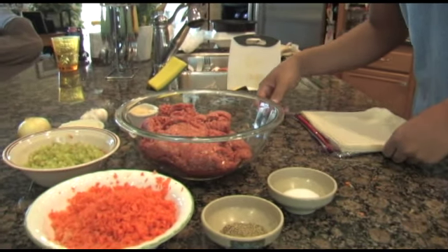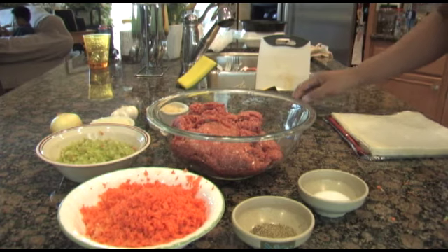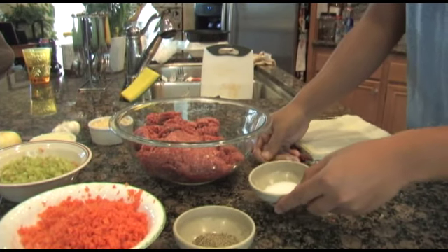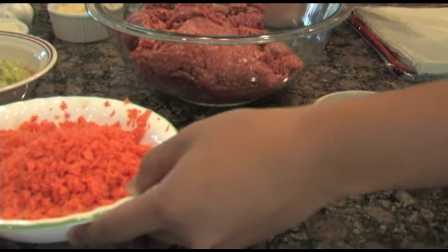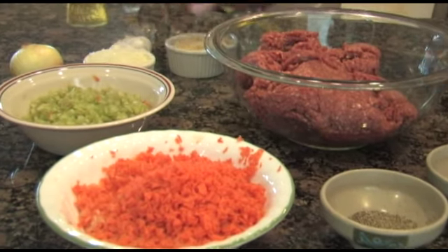In this video I'm going to show you guys how to make a lumpia — Shanghai lumpia. Here we have 2 pounds of ground beef, 3 teaspoons of salt, 2 teaspoons of pepper, 2 carrots, celery, onions, and garlic.